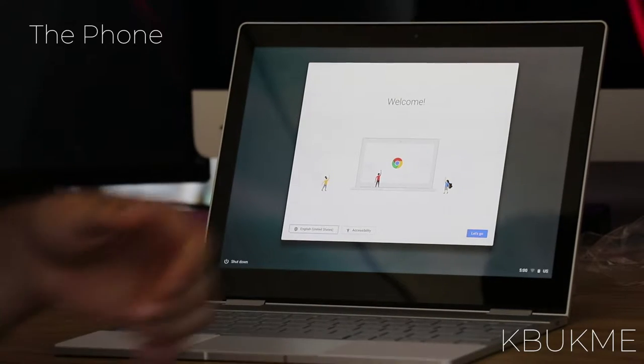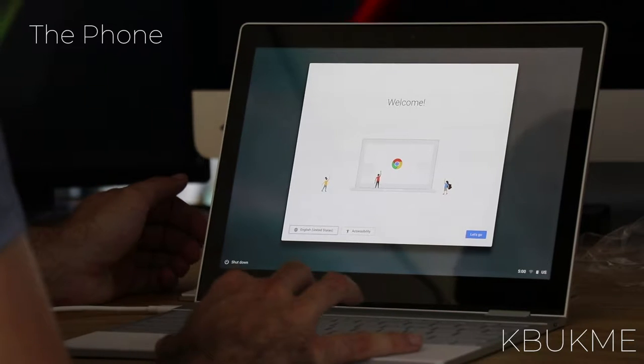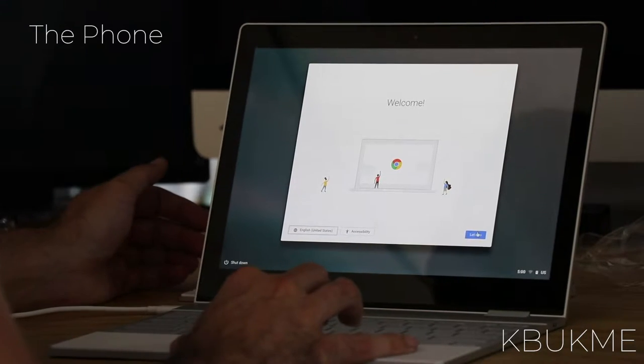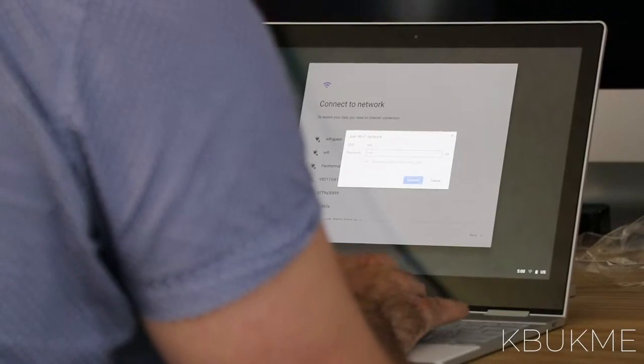And we have life. Looks just like the Pixel. I don't know how many of you have actually opened up the Pixel, but the startup is pretty much exactly like it. We're going to pick our Wi-Fi and we'll be right back.